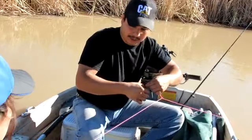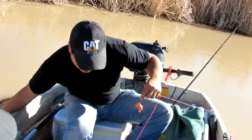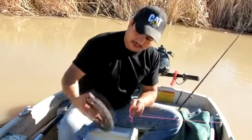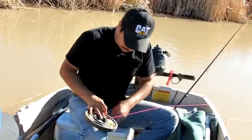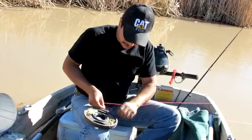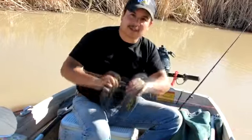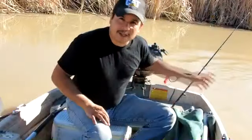Once you get to the last one, you just give it enough line to tie your weight on. And again, it's not a real fancy knot — just some overhand knots. And that's it — toss it over and you've got your trot line set.